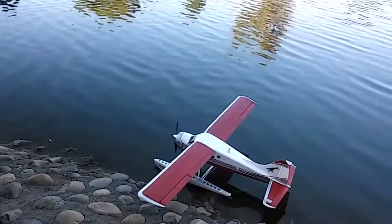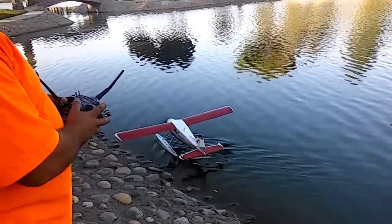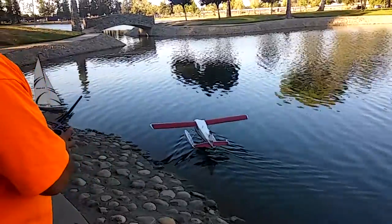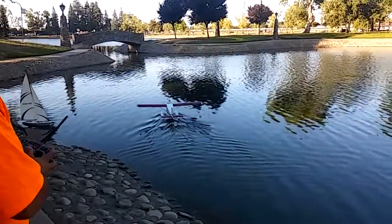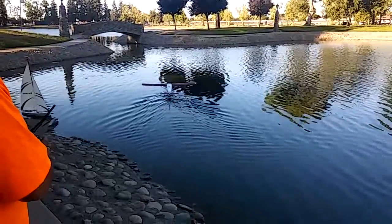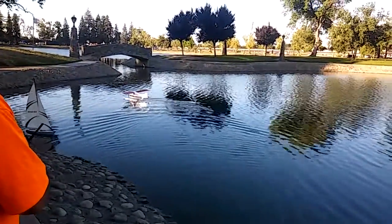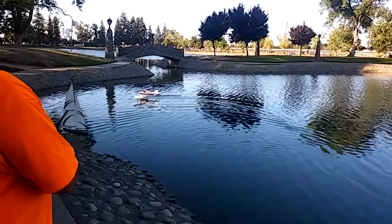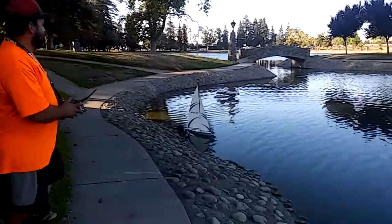I'll shove her out there and give her a good big left turn. I can't get it. The water rudder is not very effective — well, it is effective, I can make it come to the bank, but I can't steer it like I'd like to.